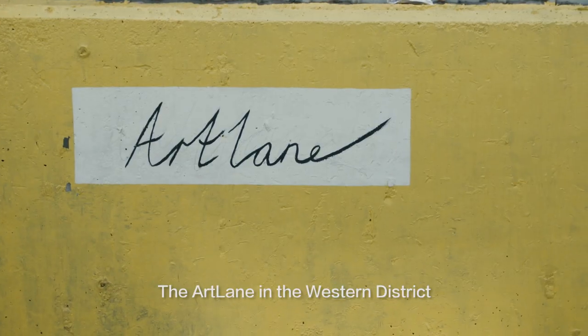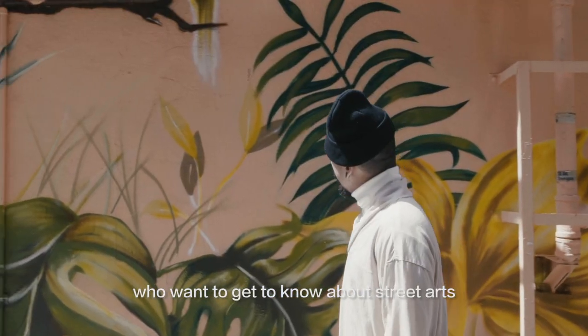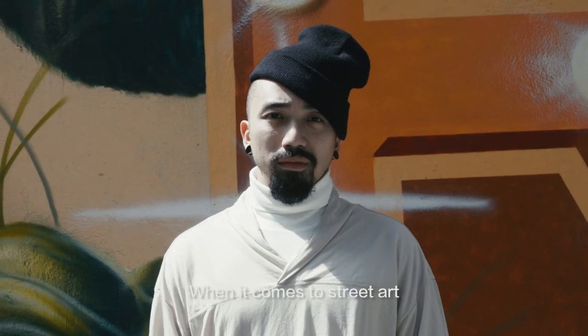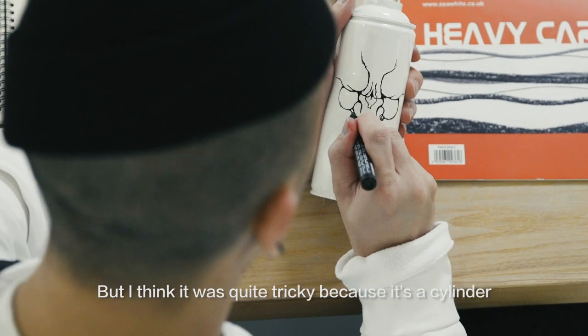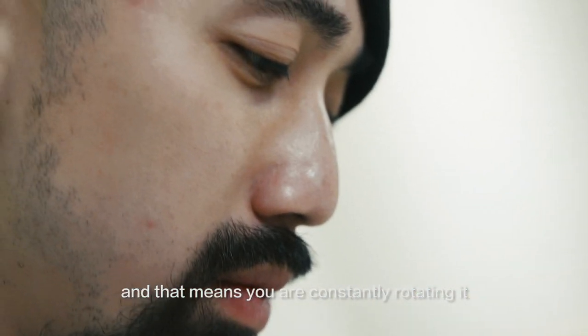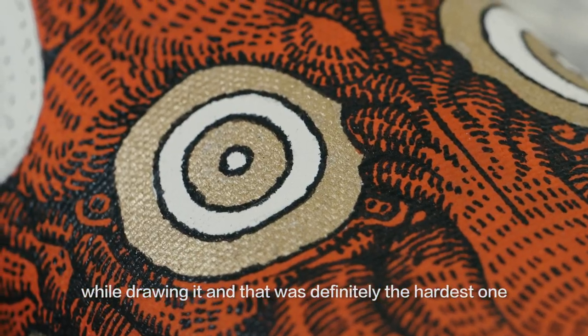The art lane in the Western District is a great starting point for local people who want to get to know about street art. When it comes to street art, quite a lot of people relate it to spray cans. But it was quite tricky because it's a cylinder — you're constantly rotating it while drawing. That was definitely the hardest one.